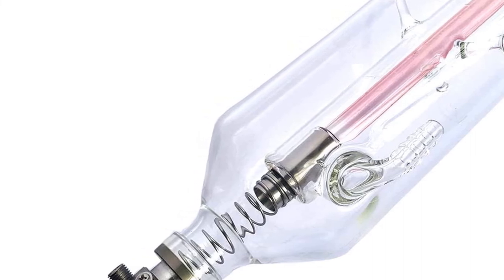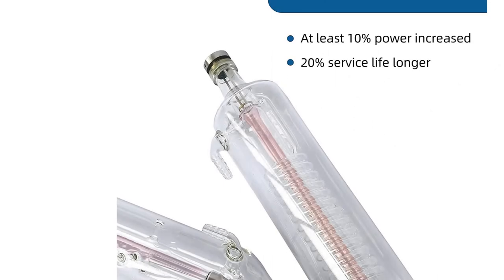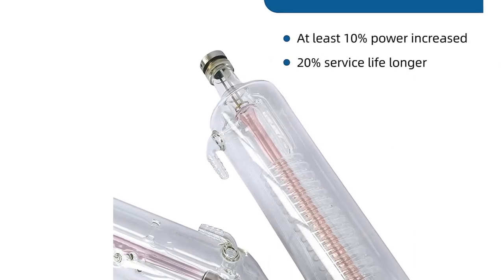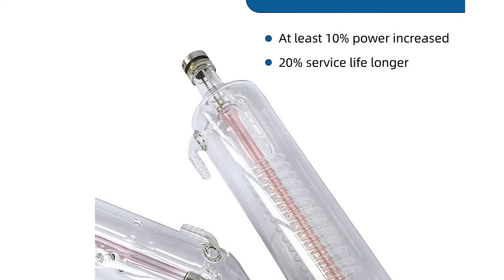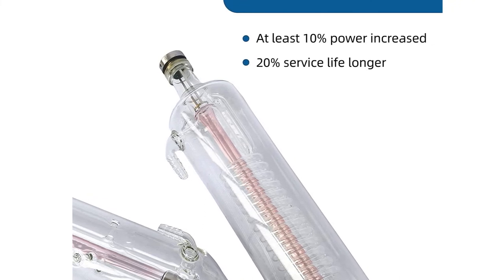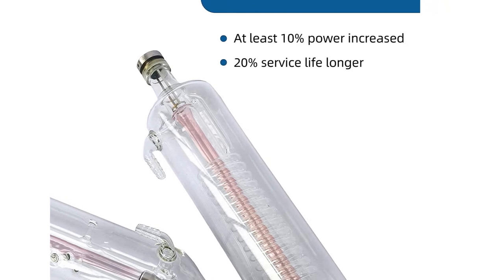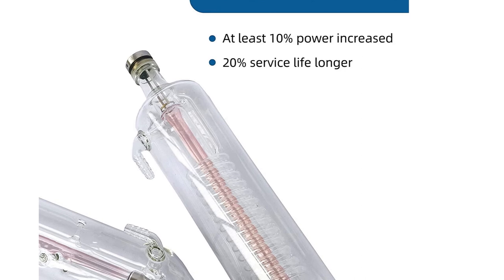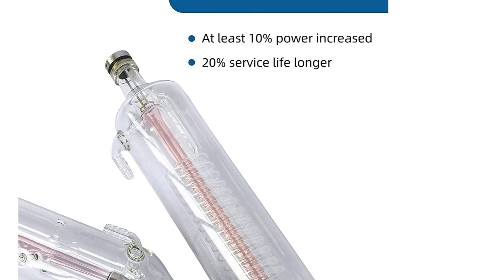Easy installation and quality assurance: a new unique screw wiring method with four screws lets you freely adjust lens position, and is easy to connect and disassemble. Simply unscrew the screw on each tube, connect the wire with the laser tube, and fasten the screw. Six-month warranty, except for man-made damage. Each CO2 laser tube is tested before shipping in double cartons. If any problem arises after receiving the tube, contact them and they will do their best.